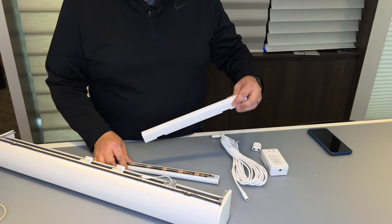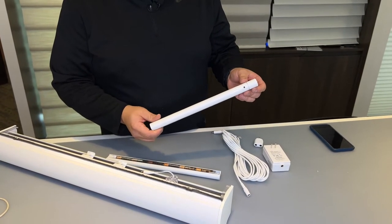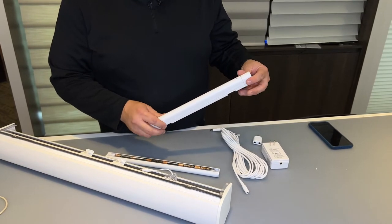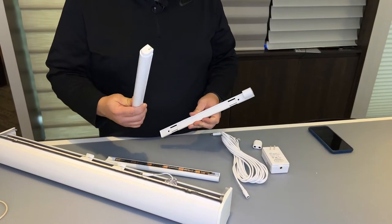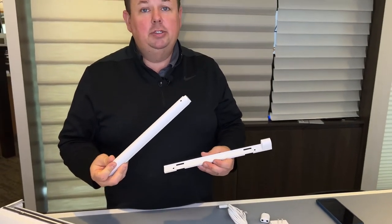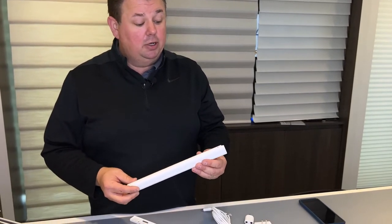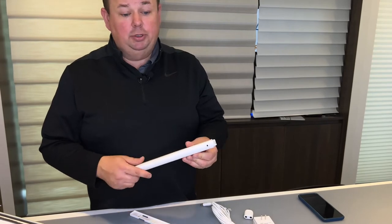Instead of the battery wand, what we've switched to is the rechargeable battery option. This gets mounted up behind the shade — it's actually a rechargeable battery that you just plug into a charger to charge back up, so there's no more need to go out and make sure you have 12 AA batteries on hand for every single shade. If you have 10 shades, you need 120 batteries — that's a lot to keep track of. We've found it much easier and better for the customer experience to go with the rechargeable battery.